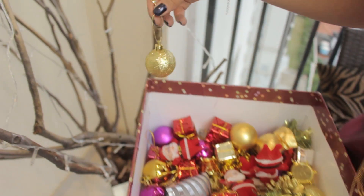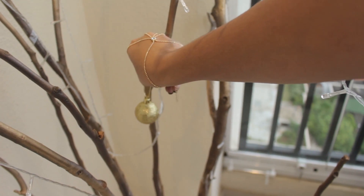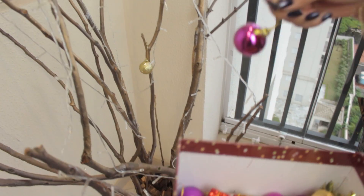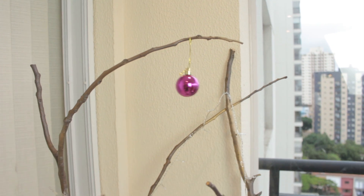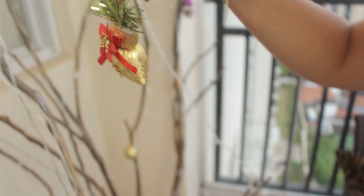A última etapa é a hora de decorar a nossa árvore: colocar as bolinhas, presentinhos, pinhas, Papai Noel — enfim, decorar de acordo com o seu gosto, usando os materiais que você tem em casa ou comprando aquilo que mais te agrada. Vai decorando a sua árvore, deixando ela bem rica, bonitinha e fofa.